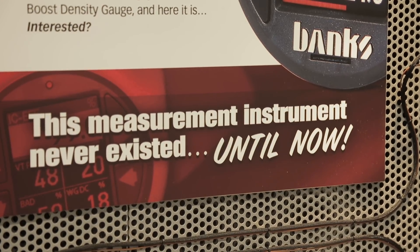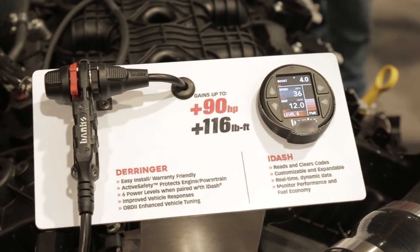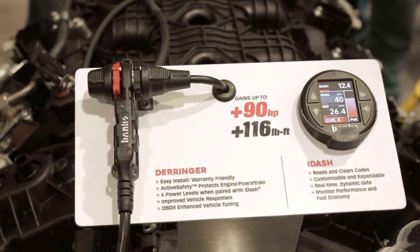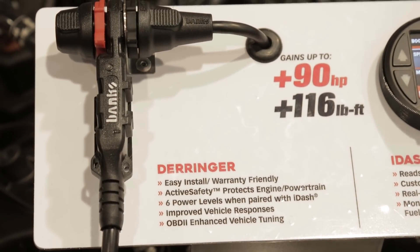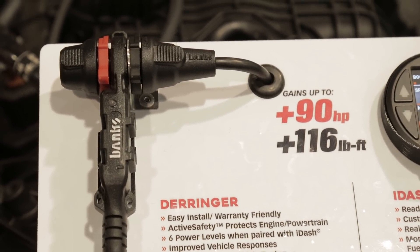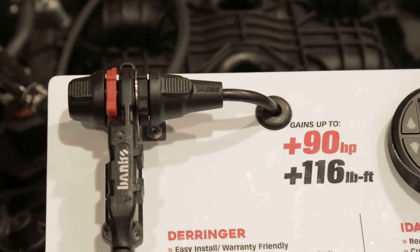The other thing this does is it runs our Derringer inline tuner. Derringer is a hideout gun — so this is a low profile unit that looks like a connector in your wire loom. It's easily removed for warranty purposes and leaves no tracks in the engine control unit, so if you're under warranty, it's a safe thing to do.